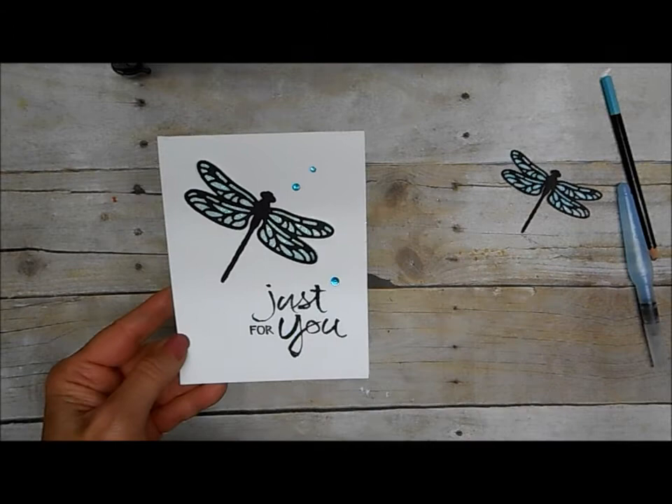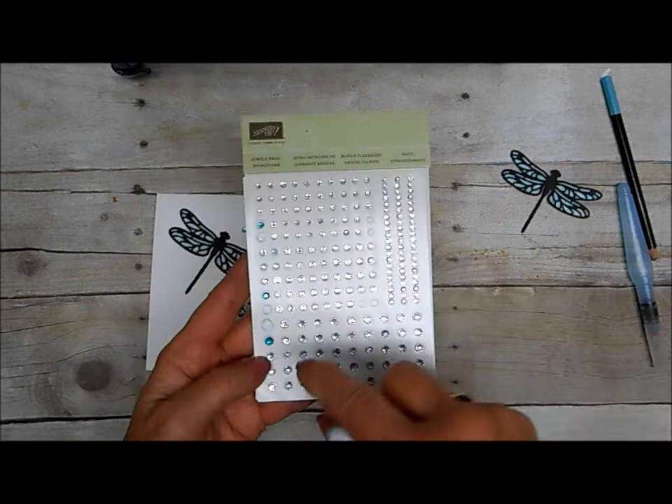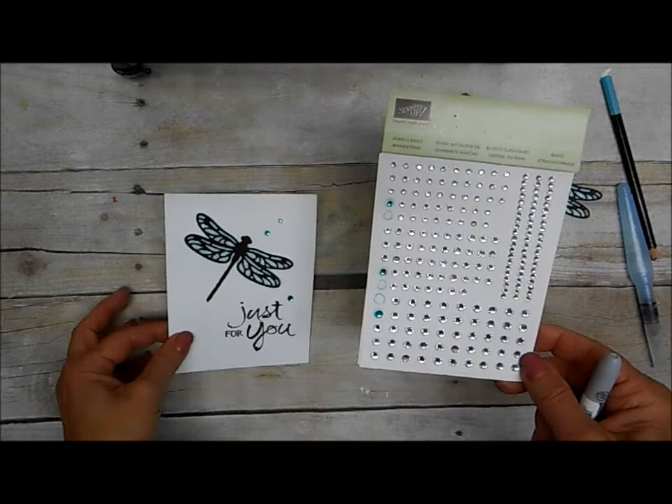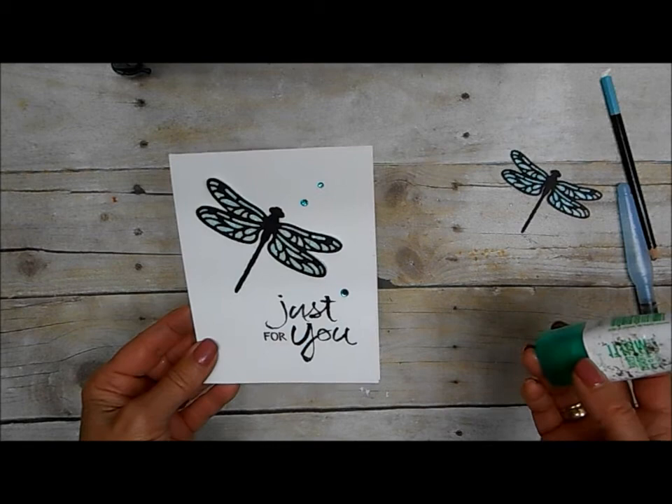I've taken just our basic rhinestones and used a Sharpie marker — you can get these in so many different colors now. They're a permanent marker and I just colored one of each size of the rhinestones and applied those after I glued down my dragonfly. I used the liquid glue — the same glue that I glued my two dragonfly parts together with — to glue my dragonfly to my card. And the 'just for you' is stamped from the watercolor words.